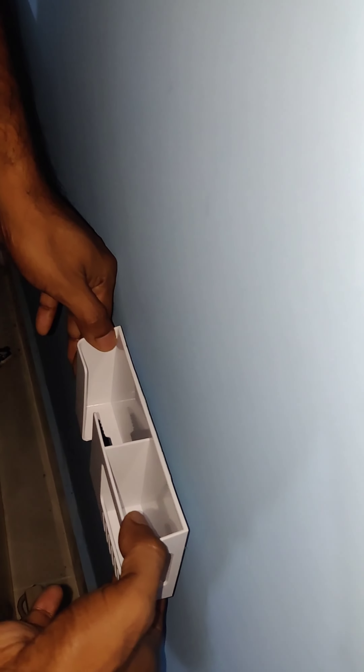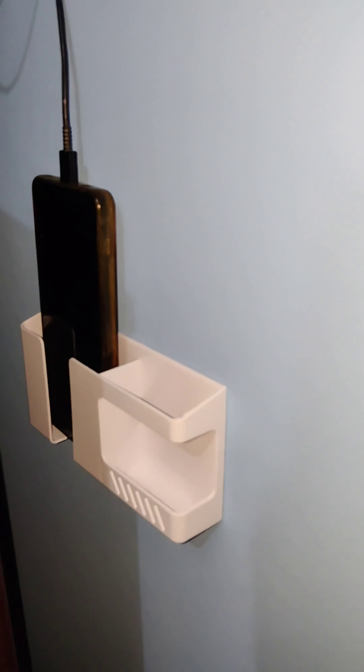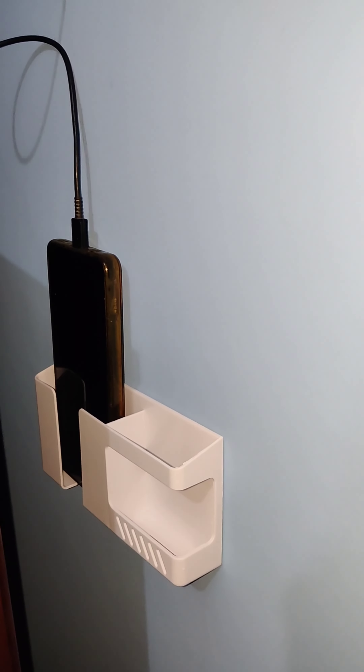I am opening it. This is the box and this is the sticker. You need to attach it with the wall. The phone will be like this in the stand and it will be attached to the wall.